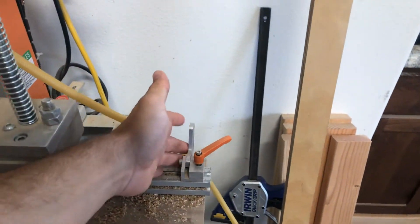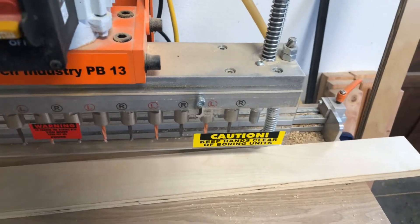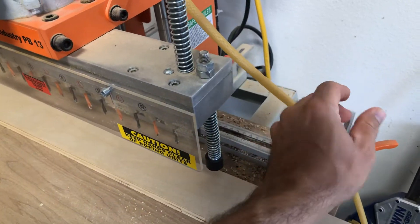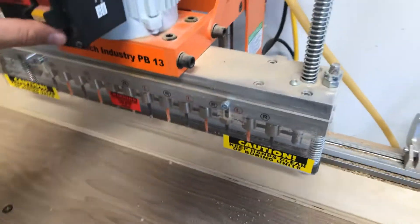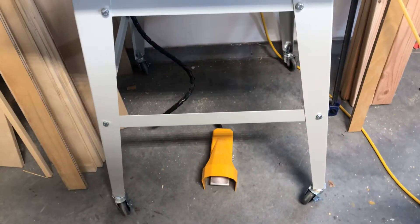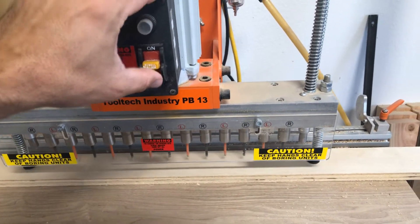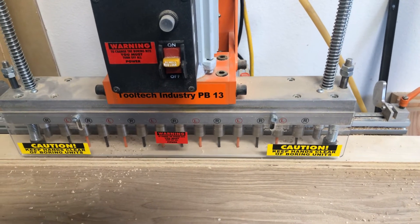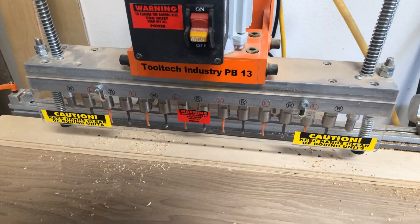It's got some flip stops here so you can reference the top of your piece. This board isn't quite wide enough, but I can get it under there just fine. It has a foot pedal to work the pneumatic feature of it, so we'll kick it on. That's all there is to it.